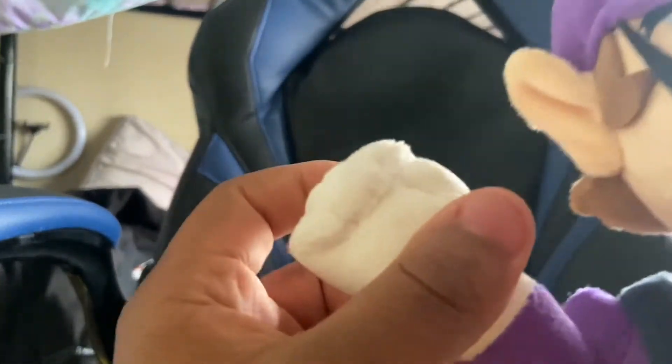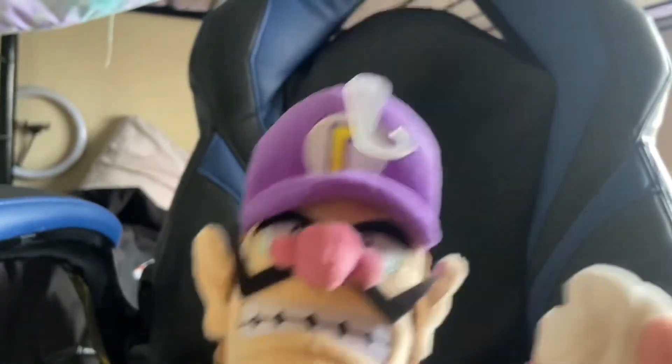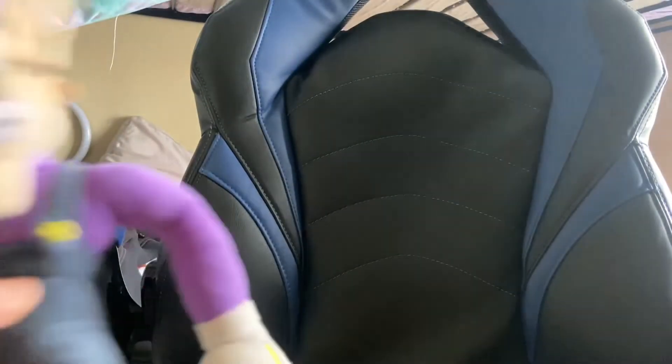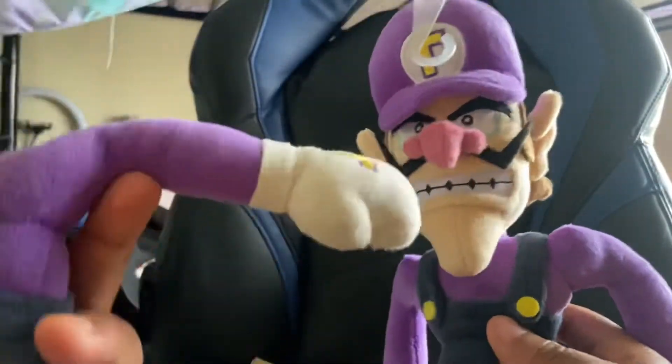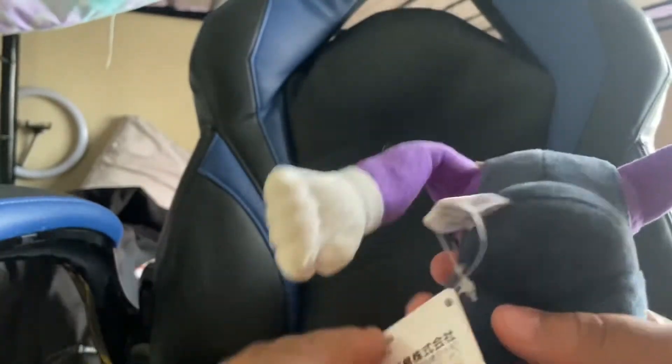Here's how he looks — honestly really good. The stitching is just really good, so I don't see any reason why it would come loose. That's the whole reason I had to get another one, because the stupid hand came apart. But yeah, this is how he looks.